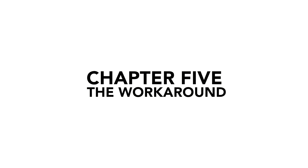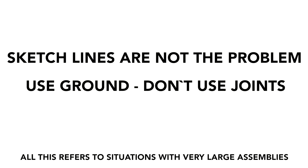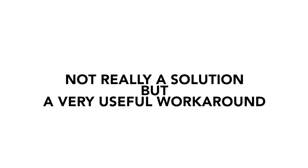After this meeting we had some key strategies in place: sketch line count is not the core problem; use 'ground' to keep objects in place rather than joint; and create your sub-assemblies at the correct relationship to the origin point, so that when you import them into your full assembly you don't have to move them around. That last point is my big solution that I'm going to post on the forum thread.